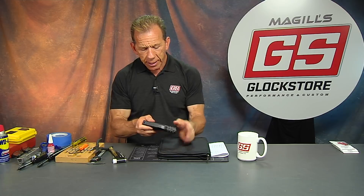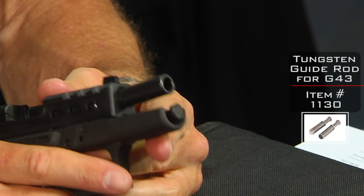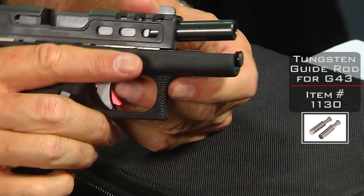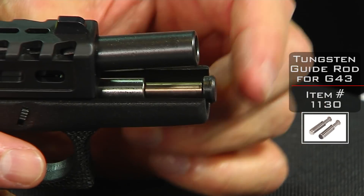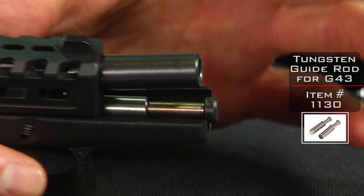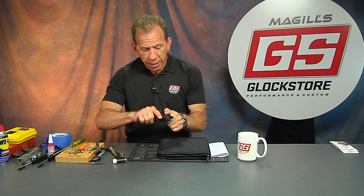Last but not least, inside we've got our tungsten guide rod with a black tip. The tungsten guide rod, especially for this little gun, really makes a big difference. It helps reduce some of the muzzle flip and the felt recoil in your hand. It's just very simple physics — it's a dead weight under the barrel. It really makes a difference in the way the gun shoots and the way the gun feels. You're going to really enjoy the tungsten guide rod in whatever Glock you have.